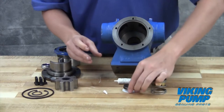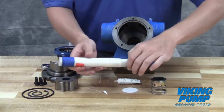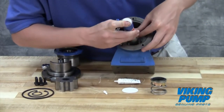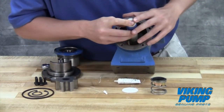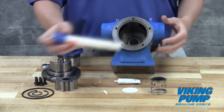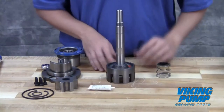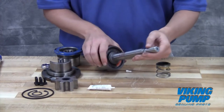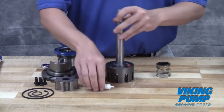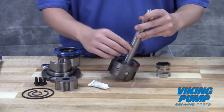Press the seal seat into the bore using only your thumbs, touching only the outermost edge of the seat so as not to scratch the sealing face. A close fitting dowel with a very slight step can also be used. Note that the wedge type seal includes a small anti-rotation pin which must be lined up with its hole prior to pressing in the seal face. Inspect the shaft for any cuts or nicks which may prevent sealing. Using the provided lubricant or other compatible seal lube, coat the shaft and the seal bellows.